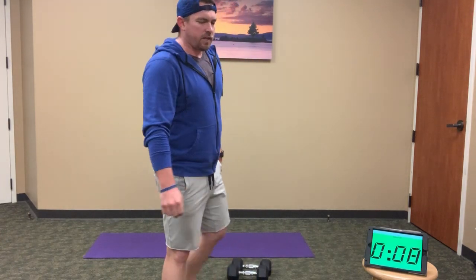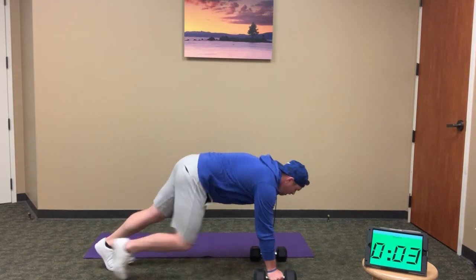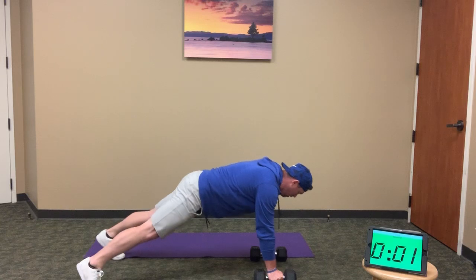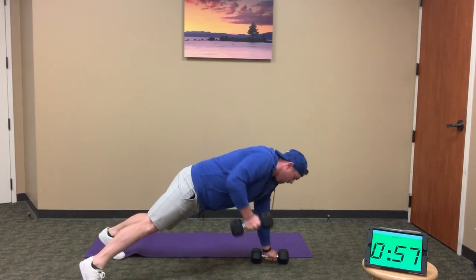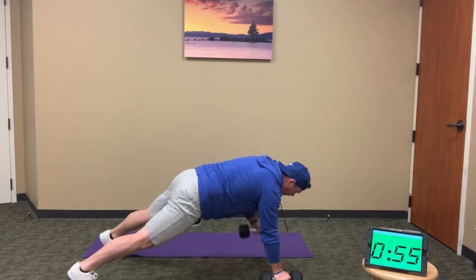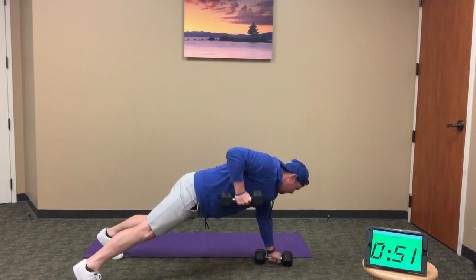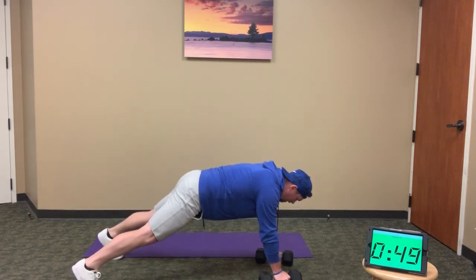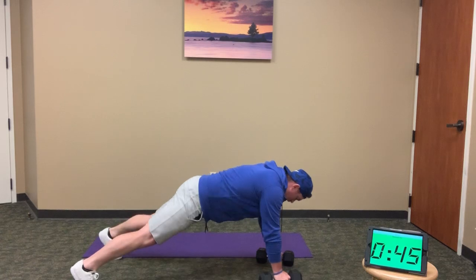Plank position — renegades, here we go: 1, 2, 3, 4, 5, 6, 7, 8, 9, 10, 11, and 12.